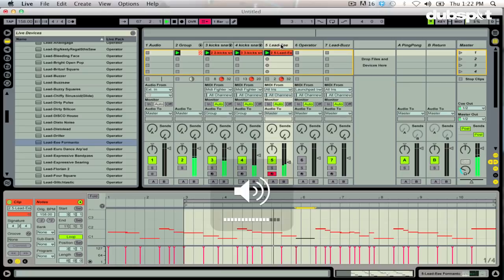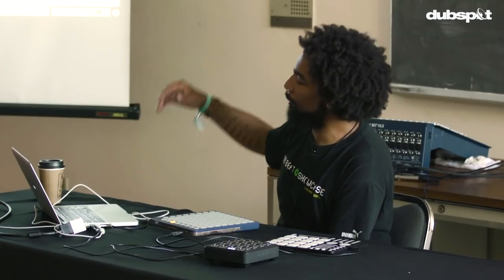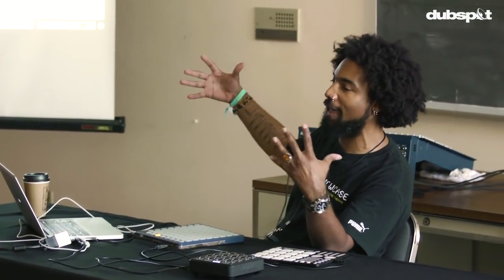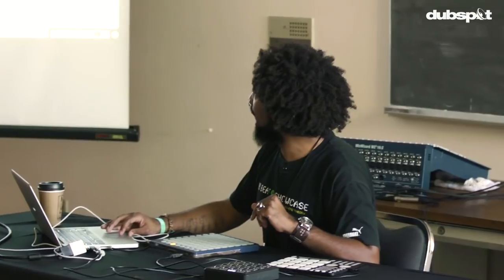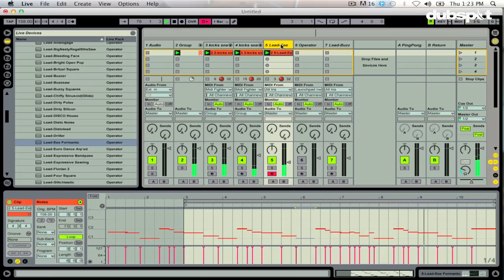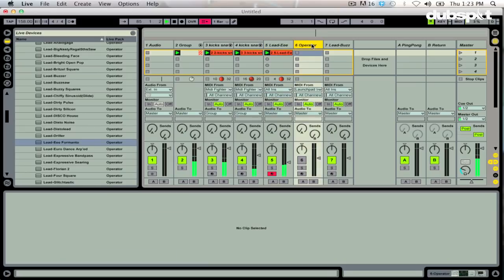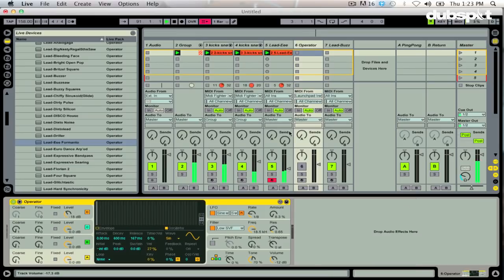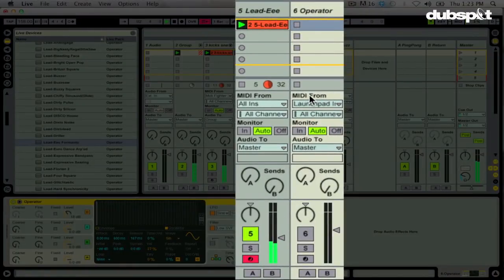Now what I generally like to do is use the same pattern with different instruments, making something pretty simple sound very full and fat — almost like a wall of sound. With Ableton Live, it's really easy to do that because I can have the MIDI from this clip being fed into another MIDI track with a different instrument. I have another instance of my Operator synth right here with a patch I like quite a bit. I'm going to have the MIDI come from this track, so I don't have to play anything else. MIDI from Track 5, turn on monitor to In.